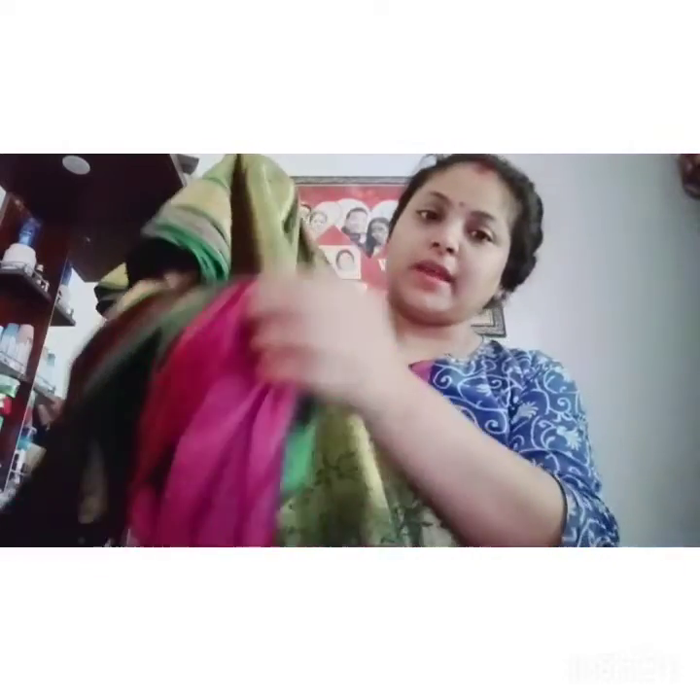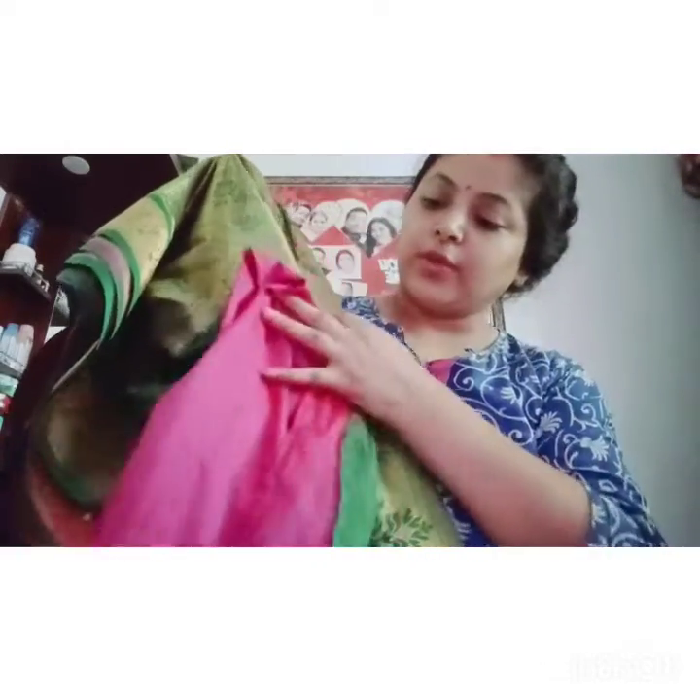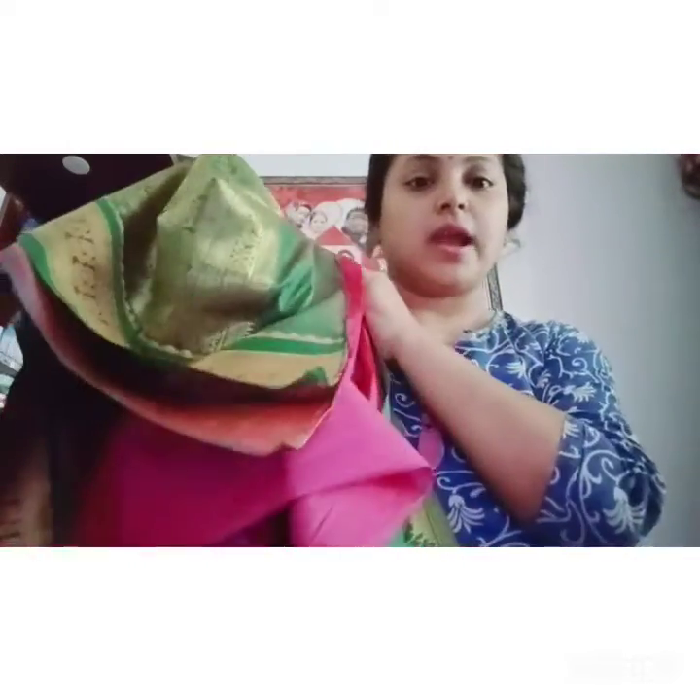First of all, I have a new look. Green and pink color. It's a light glitter color, but I think it's very gorgeous. This is a beautiful color — very light glitter but very gorgeous.